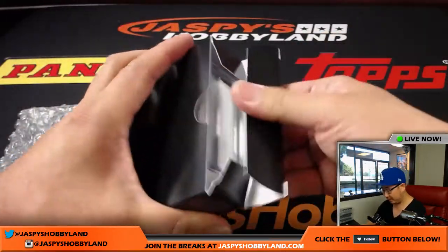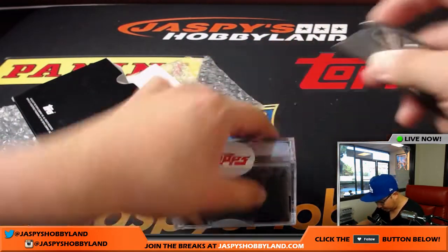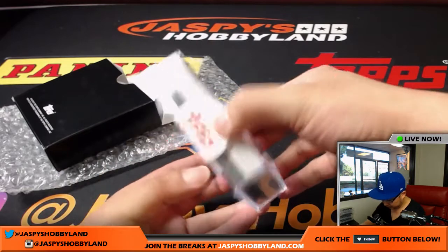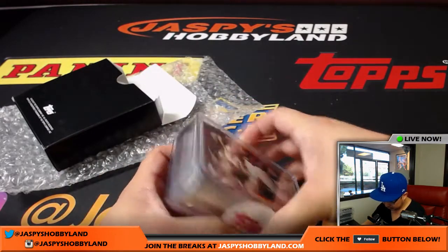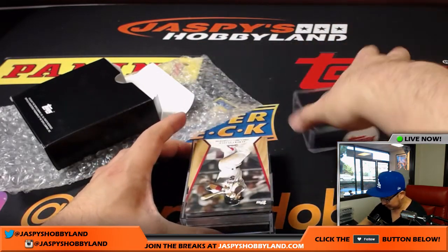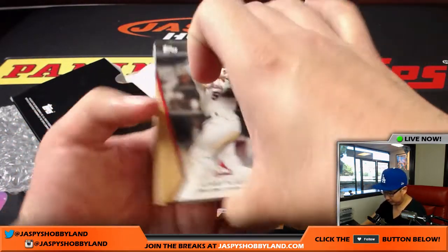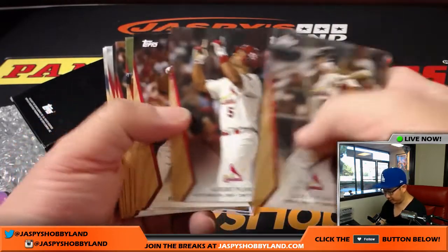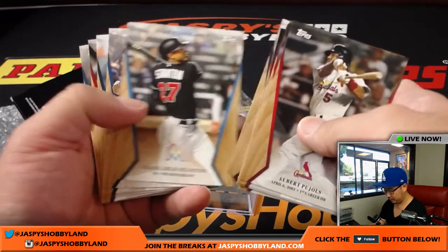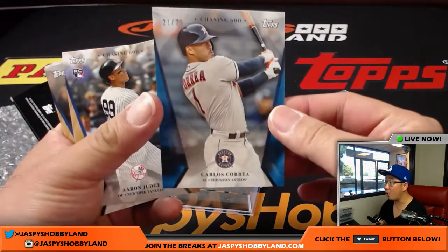All right, good luck, John. Have not seen an autograph yet, so hopefully we'll see it. Autographs are about one out of every three boxes approximately. All right, so you get the entire set already. And you get a 21 out of 25, Carlos Correa.